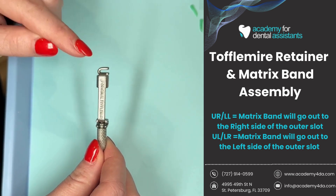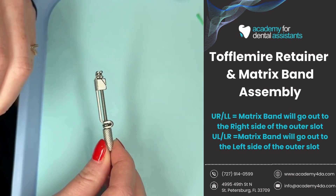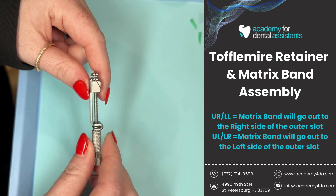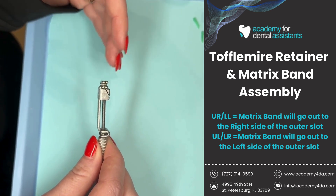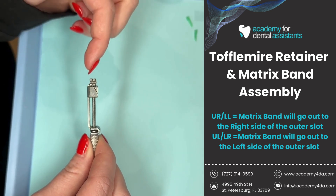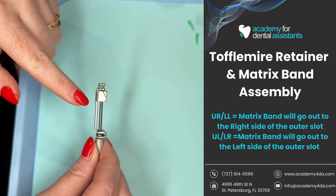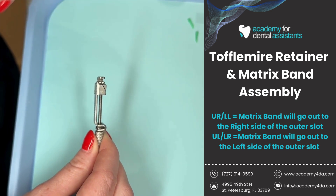You'll see that there are openings on the left side as well as the right side of this outer slot. That is because when we place our matrix band through the diagonal slot, we want it to come out of either the right or left side of this U-shape, and that's going to be dependent on which tooth we're working on. If it is an upper right or lower left, the matrix band goes through the diagonal slot and out to the right side of the outer slot. If we are working on the upper left or lower right, it goes out to the left side.